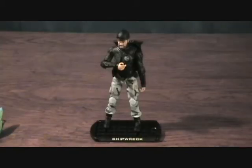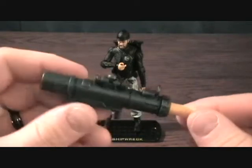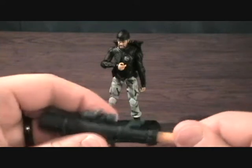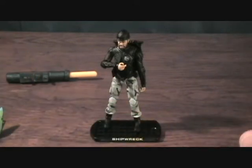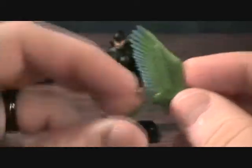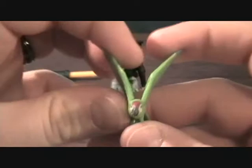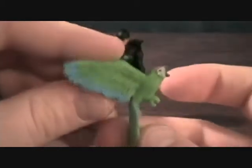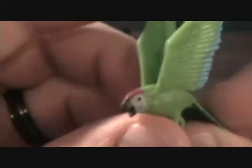Alright, we have Shipwreck here. Let's go ahead and take a quick look at his accessories. Start off with the ugly missile launcher — big, obscene missile launchers, they all come with him. Of course he comes with his awesome parrot. Would have been nice if they had done some kind of hinges on the wings, which would have been cool — you could have posed them down and up. Pretty good detail on it.